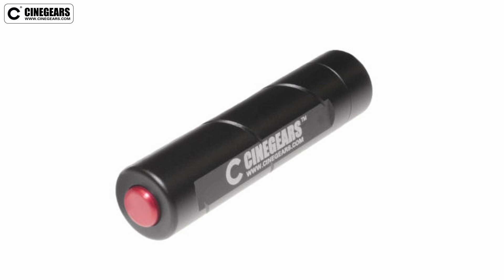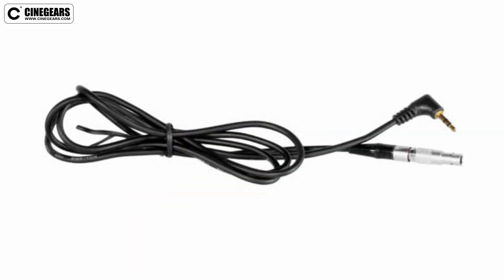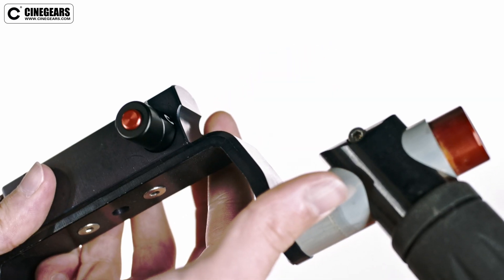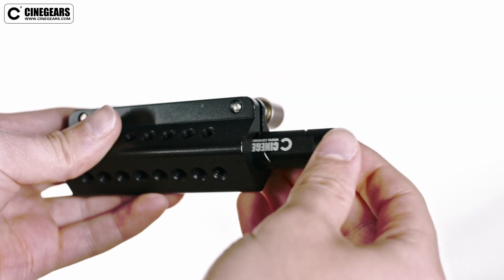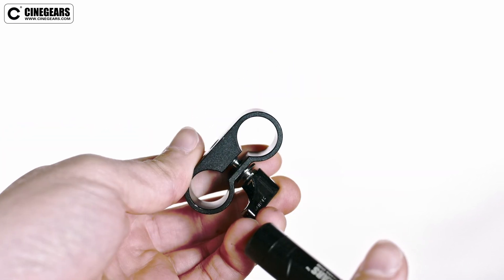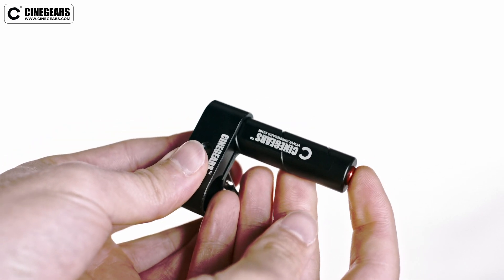The Cinegear's camera trigger package lets you control record start and stop from anywhere on your rig. It is made of cast solid aluminum and has a 15 millimeter diameter for rail mounting. Pushing the button longer or shorter does not matter, as it always just sends one pulse per click. The button is tactile and rugged, built to last.